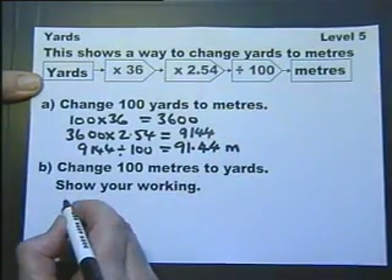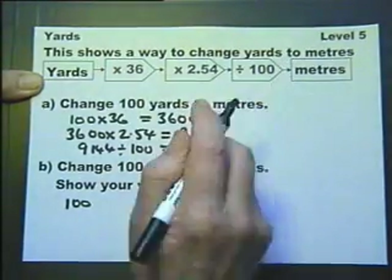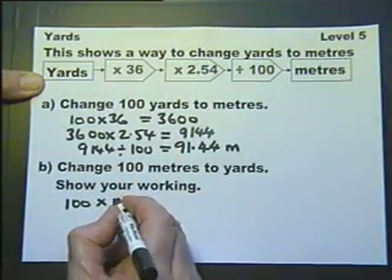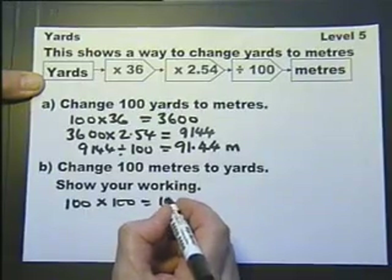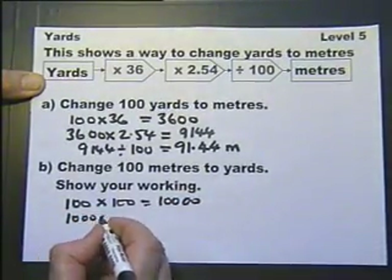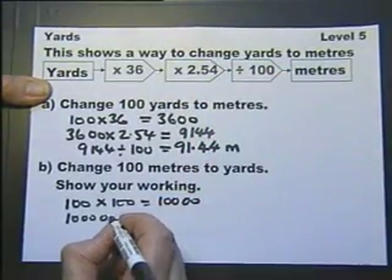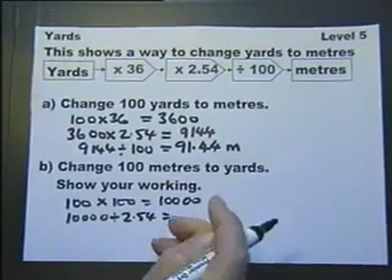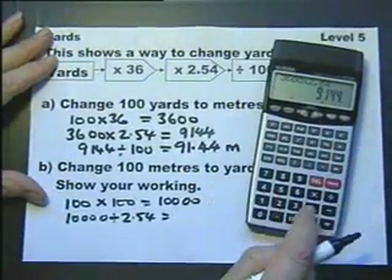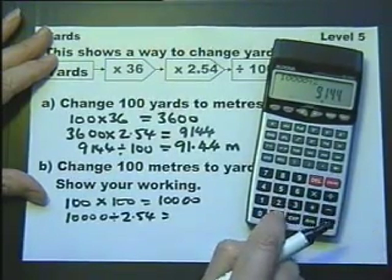So I take the 100 metres, and the first thing I do is the inverse of divide, which is multiply. Then I do the inverse of multiplying by 2.54, which is divide by 2.54, and we'll do that on the calculator: divided by 2.54.